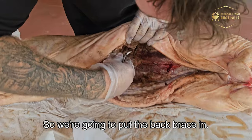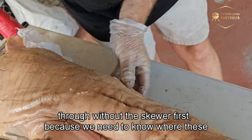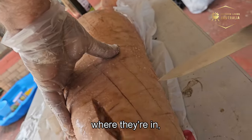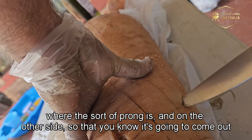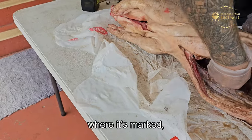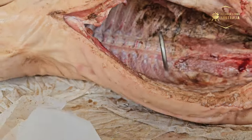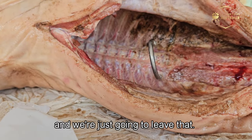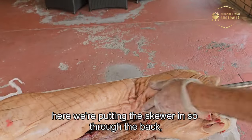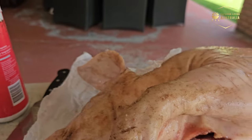We're putting the back brace in on either side of the spine. Poke it through without the skewer first to find where the holes come out — you may need a knife to cut the skin where the prong exits. Once you've marked both holes, now we put the skewer through the back, going through the spine brace, and it'll come out through the mouth.